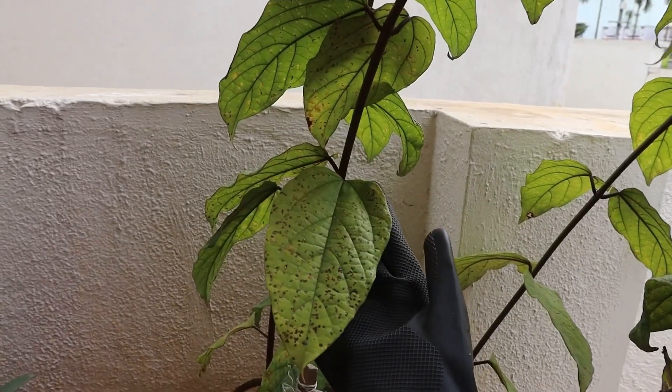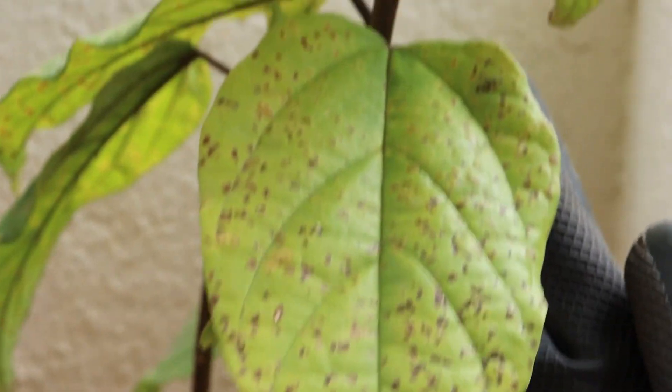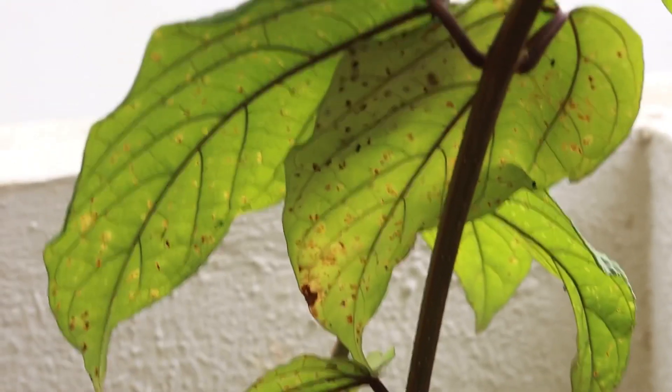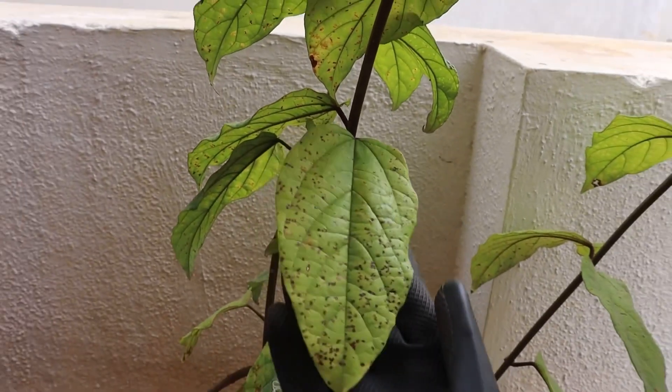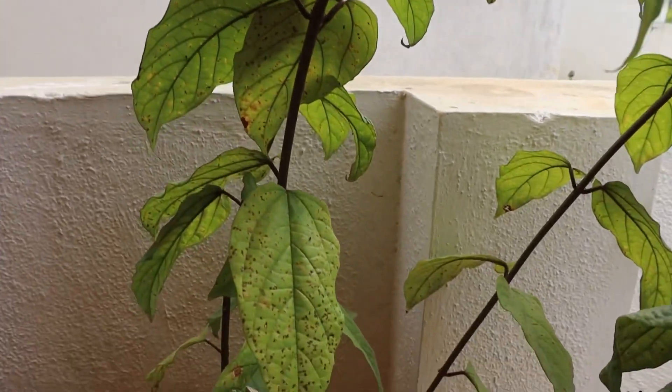If the bleeding heart develops small brown or black spots on the leaves, then the plant likely has fungal leaf spot. Treatment with a fungicide or baking soda solution may neutralize the fungus if caught early enough. As the disease progresses, the leaves drop and the plant will die.